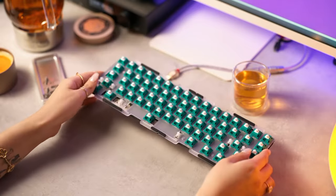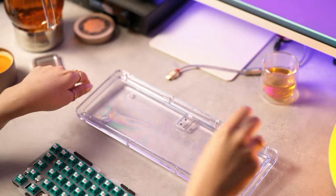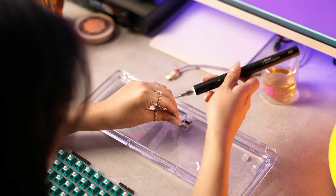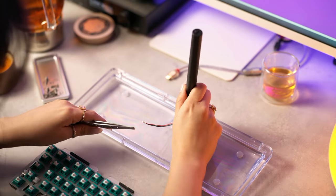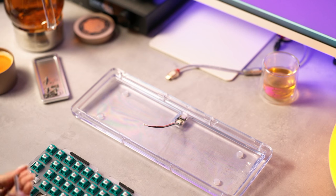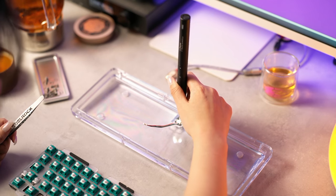Remember that lovely polycarbonate base? It's time to screw the daughter board to the case. It's really simple — four screws, line it up, put it in, and off you go. There's a little technique to folding the daughter board cable down after it's been plugged into the PCB — watch how Kate delicately does it. It's just a little tuck, nothing crazy. But if you want it to look good from the underside when you're showing friends who missed out on a Hibiki, you'll want a tidy daughter board cable.